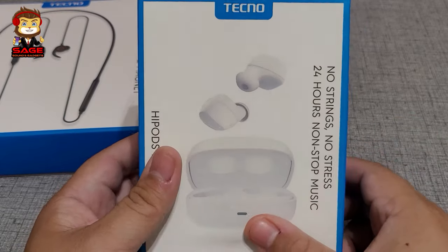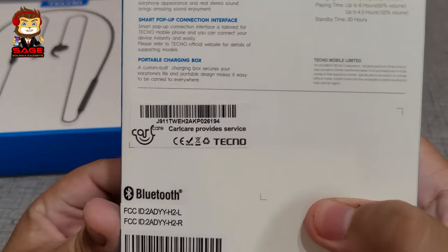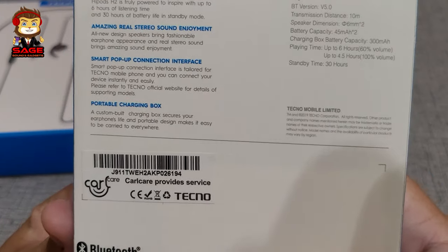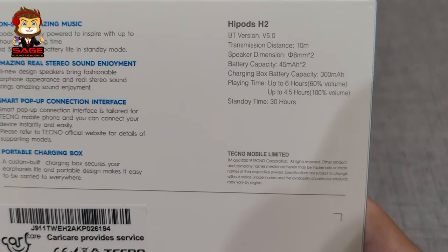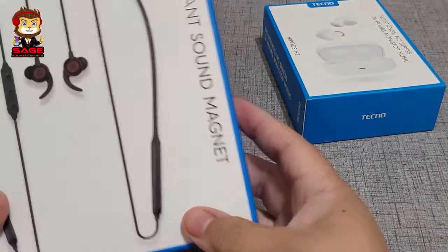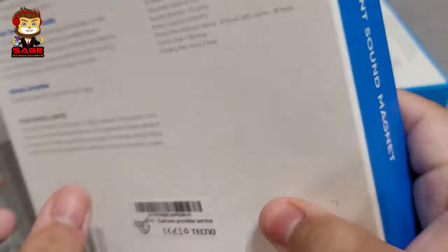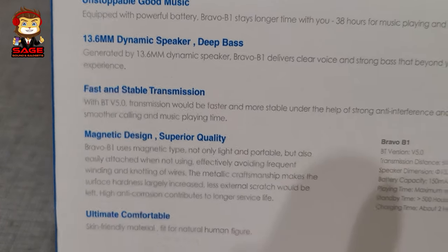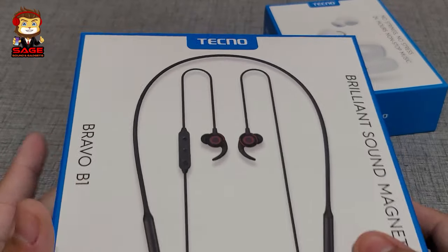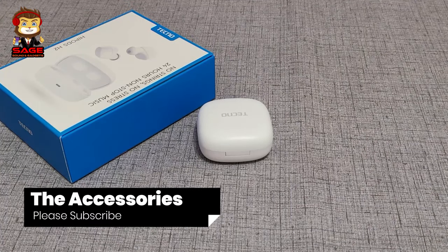Let me start by talking about these truly wireless earbuds — these are the Techno Hypods H2. I'll leave links below to the Amazon listings. These retail for around $20 and have Bluetooth 5.0 and 6mm drivers, which is not bad. Now these are the Bravo B1s, which have 13.6mm dynamic drivers and retail for $30 — but are they worth the money? Let's find out.